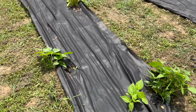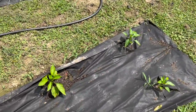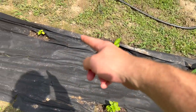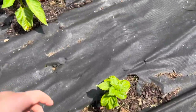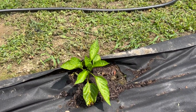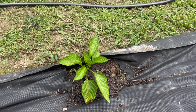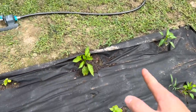Over here we have what I believe are purple peppers for cooking, and then these are habaneros, growing slower than the Thai chilies. I don't know — we'll see. Some of these peppers do really well with high heat, and the last couple days it's been hot, so maybe the weather hasn't been good enough for these. Not sure, but that's why we're trying.